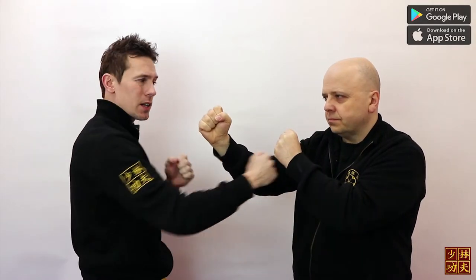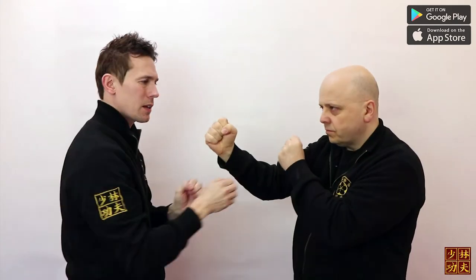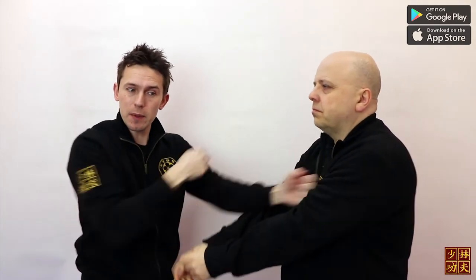If I can't attack inside or outside his guard, I can definitely remove it to then attack him. And even if his arms aren't tense and he lets go when I attack him, I still do the same thing.